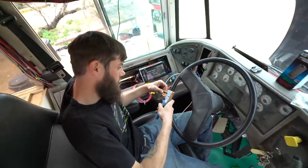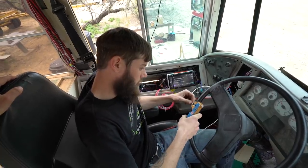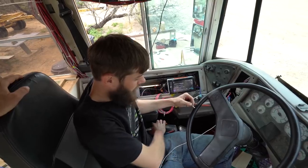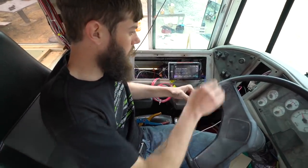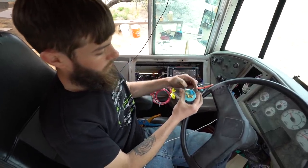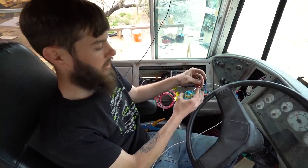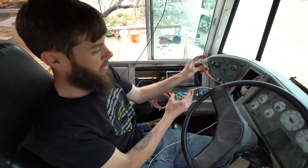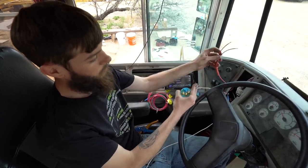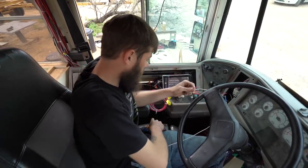All right, fast forward to most of the wires connected. So if you want to walk us through what you're doing — we still have one more ground to do outside on the level sender itself, but we've got all our wires that we need inside the bus ran to our location of our new gauge. The three wires here that you need for the gauge to work and then the one illumination wire. I'm just going to start making these connections.